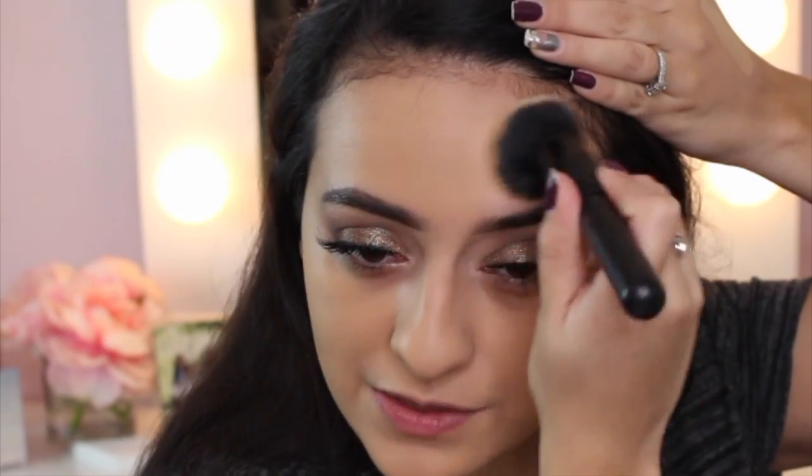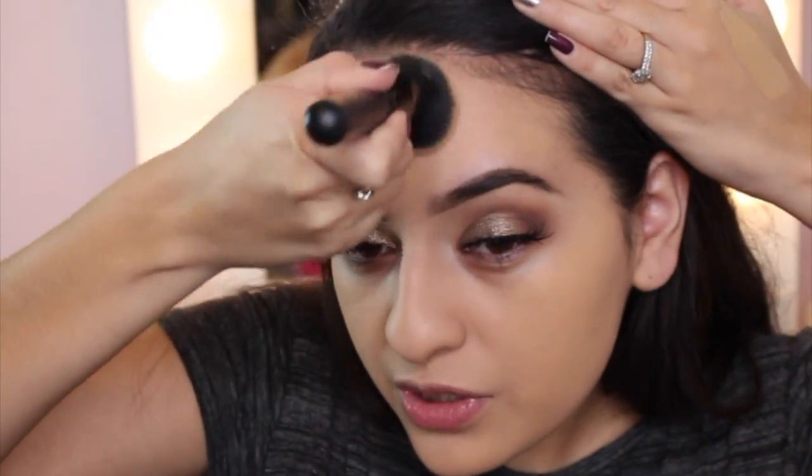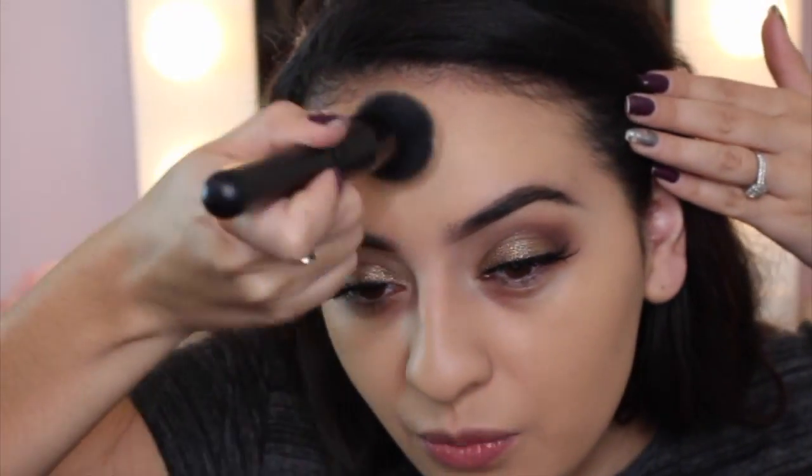The brush applied it really, really well. I almost think I like how the brush applied this foundation better than the sponge. The sponge did do a good job, but something about the brush just looks really good — it was a lot faster and covered more area on my face at once.